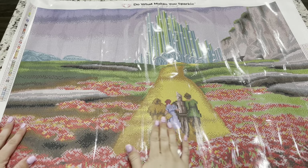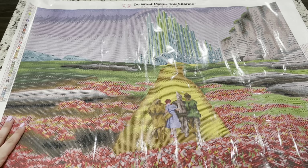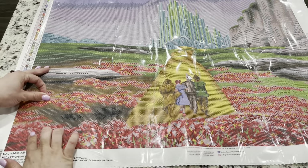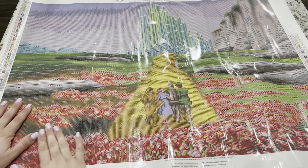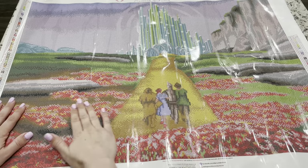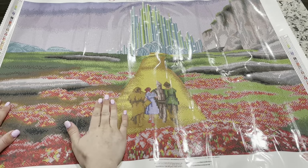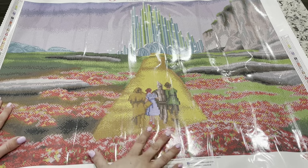Now this is a poured glue canvas, and so you can tell with this clear cover. And of course, all of Diamond Art Club's canvases are going to be poured glue. The stickiness on here is great. And if you see any little wrinkles in here, that's just the plastic cover and it will definitely flatten out. If you have any issues with your canvas, there is a lifetime warranty on this canvas. Now, if you do seal your painting, that does void the warranty, but your paintings really don't need to be sealed from Diamond Art Club.